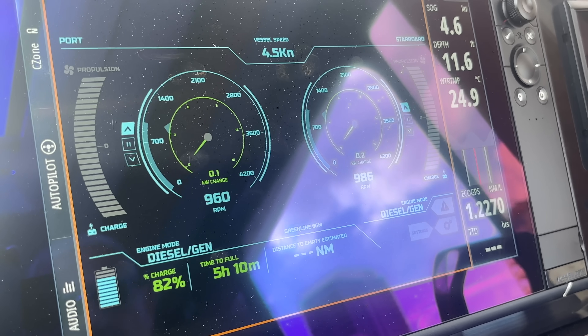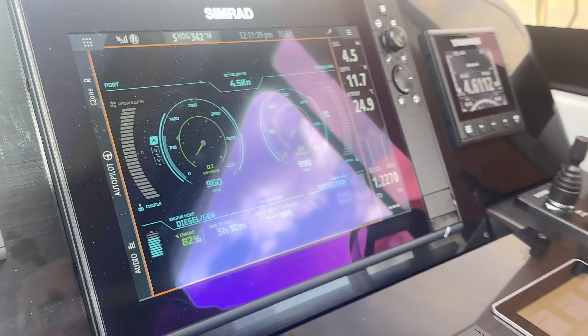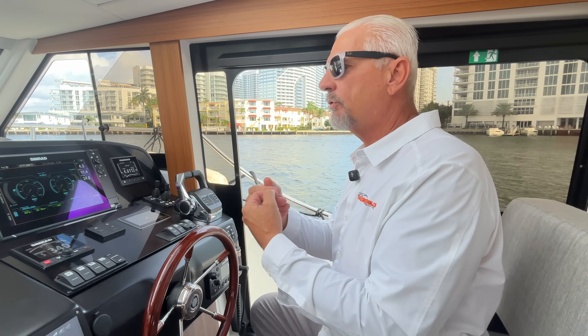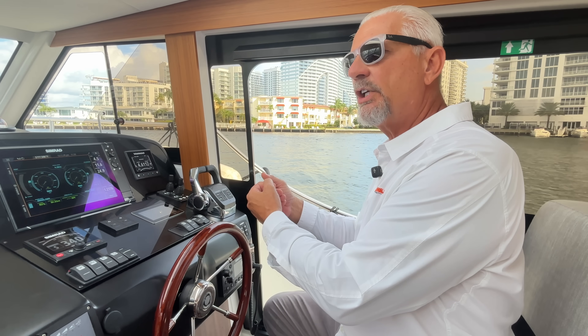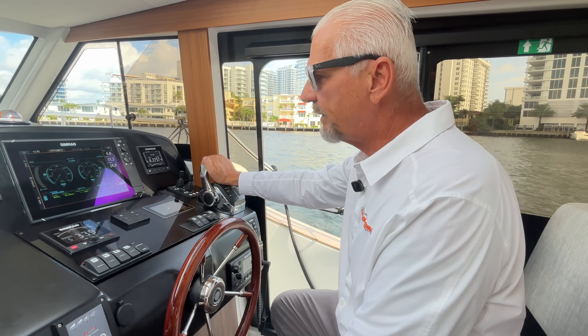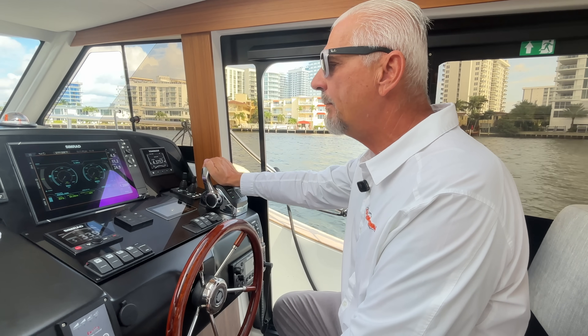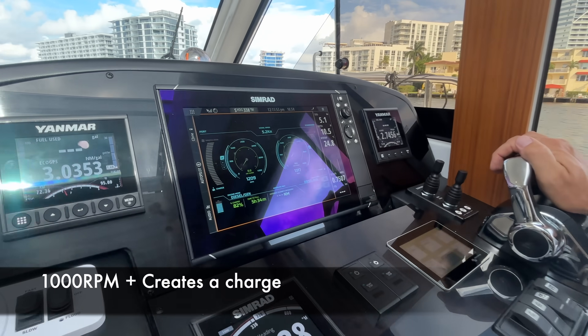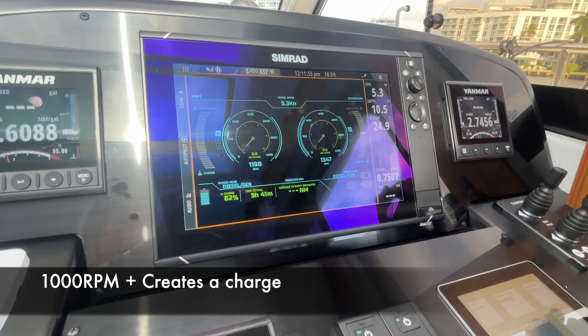We're running at 950 to 1000 RPMs and we do not create a charge at idle, because we don't want to stress the motor by charging at idle. As soon as you rev it up over 1000 RPM, you will see how the charge starts kicking in.